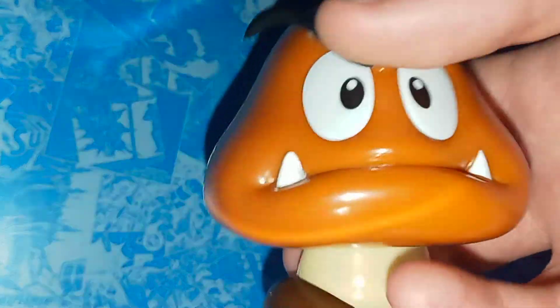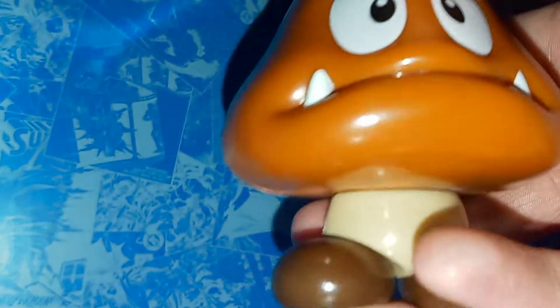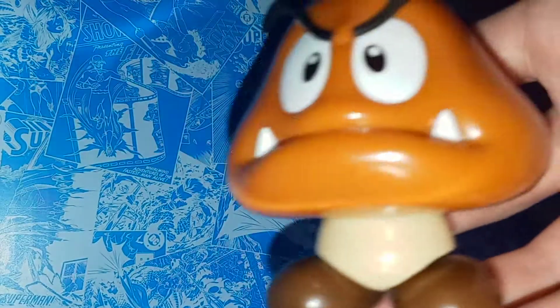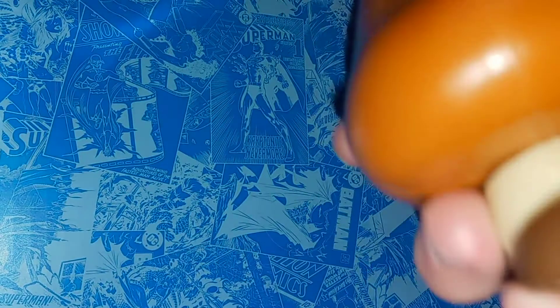So here we have the Goomba, and he's pretty cool. In my opinion, he's a little out of scale with the 4-inch Mario figures, so he doesn't really fit with them — I'll show that off in a second. But he does have some nice detailing. I like the double pupils in his eyes, I like the angry teeth he's got there, his eyebrows are really cool. I always thought these were hamburgers as a kid, to be honest — they kind of still do a little bit. He also has his shoes, which are nice, with the double insoles.